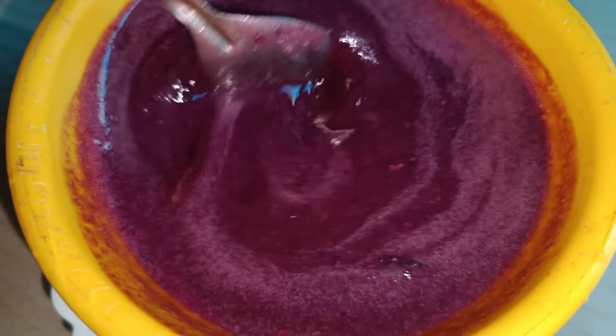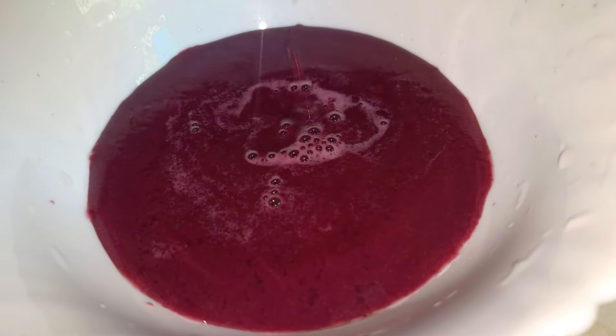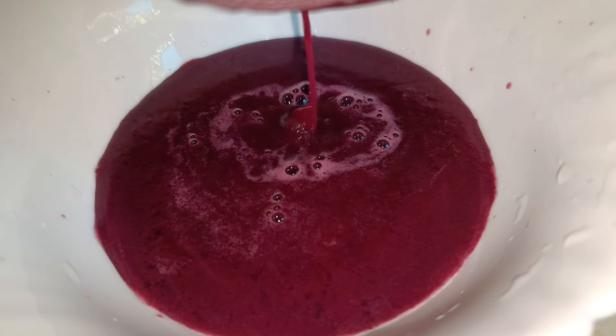I will put a teaspoon on my hands. To add the juice, we will make it for about 10 hours.